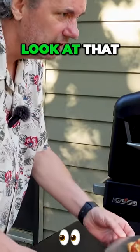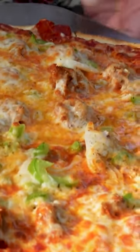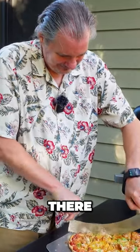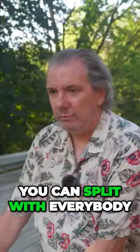Oh yeah, I'm getting hungry. Look at that — ooh-wee, that is a good-looking pizza. Now that's a pizza you can split with everybody.